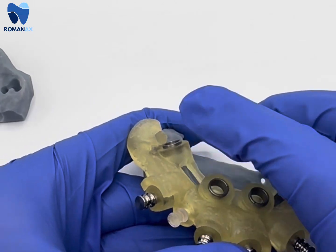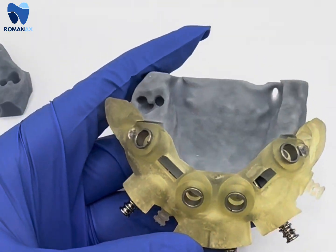The drill sequence follows the surgery kit, and that's it for this video.